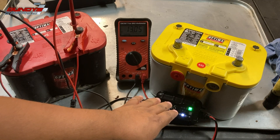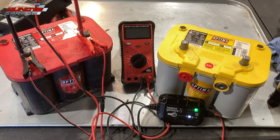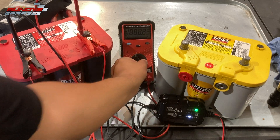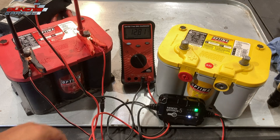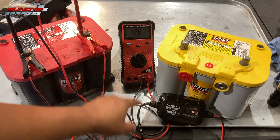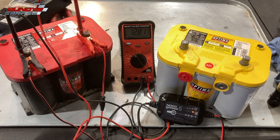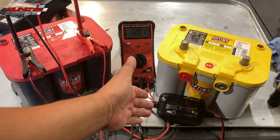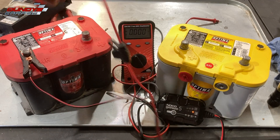If you're interested in that charger, links are down in the description below. Ladies and gentlemen, I think I did it — I think I brought this battery back from the dead. Resurrected, as you could say. Check out the voltage: still have the NOCO Genius charger set up — 12.81 volts. Let me unplug it so I can show you clearly. It goes to standby mode when disconnected: 12.81 volts inside that battery right now. It took about four days to bring this thing back to life.